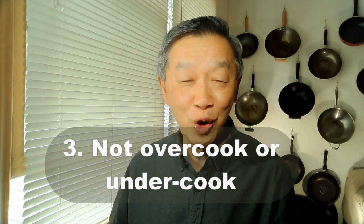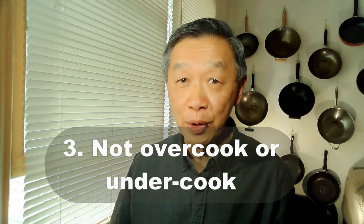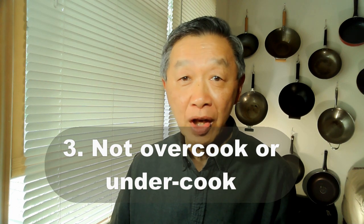The third guideline is to make sure you don't overcook or undercook your ingredients. This is particularly true with vegetables. If you overcook them you tend to deplete the flavor of the vegetable, but if you undercook them you might also leave the potential of the vegetable's flavor not being fully achieved.